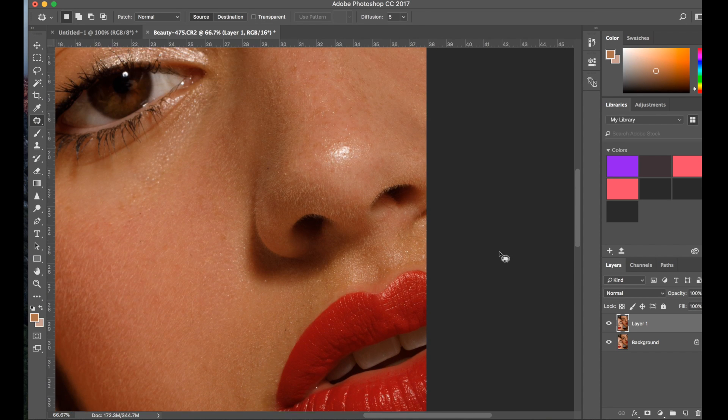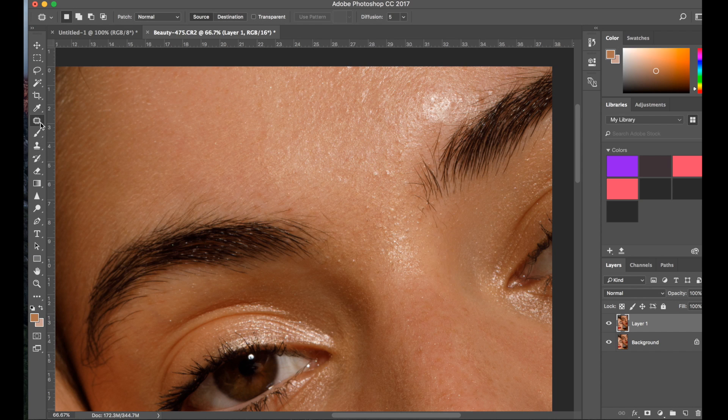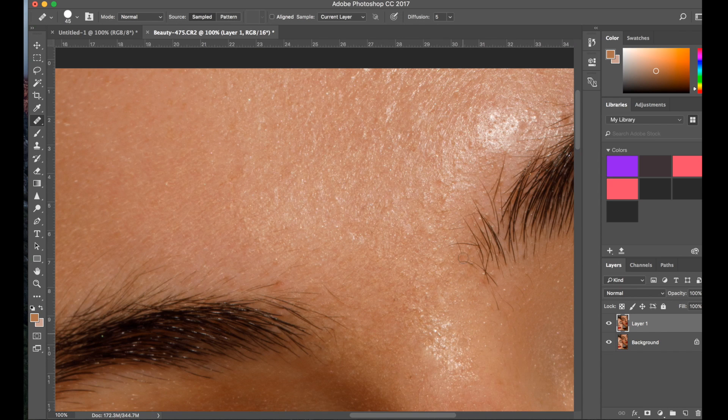I'm going to start working on the skin and work on the little spots and whatnot. I'm going to grab a healing brush this time, sample it, and just cover any imperfections. Keep sampling and stay close to the area you're retouching to make sure the color is consistent. To use the healing brush, grab a patch of healthy skin and cover the bad skin with it. If you find a healthy patch that matches the area, you don't have to keep sampling — it's all about what works for you.